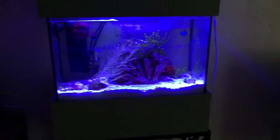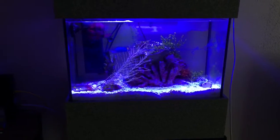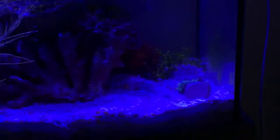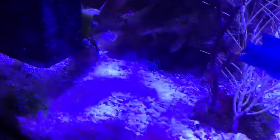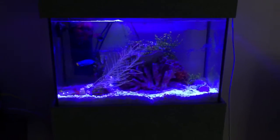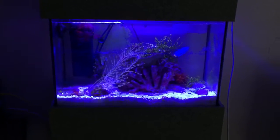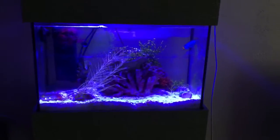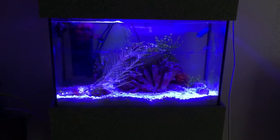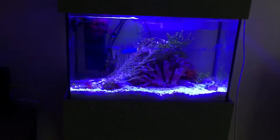Can you keep coral with mantis shrimp? Yeah, but it's sort of similar to what I said about fish — nothing you really care about too much. They will go around and rearrange everything. You can see he knocked over my torch and turned the pom-pom xenia into like his door. He just totally moved things around. So if you're someone who's really particular about the positions of everything in your tank, I definitely wouldn't recommend mixing coral and mantis shrimp, because it's not going to stay like that for long.